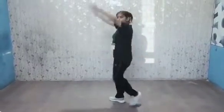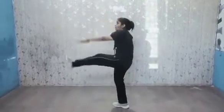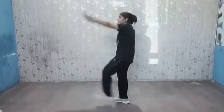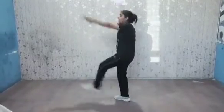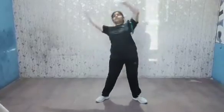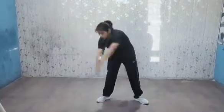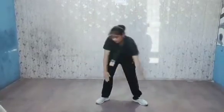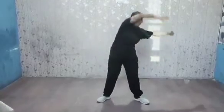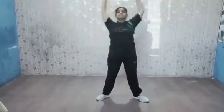How about this right? 1, 2, 3, 4, 5, 6, 7, 8, 9, 10. Next. 1, 2, 3, 4, 5, 6, 7, 8, 9, 10.